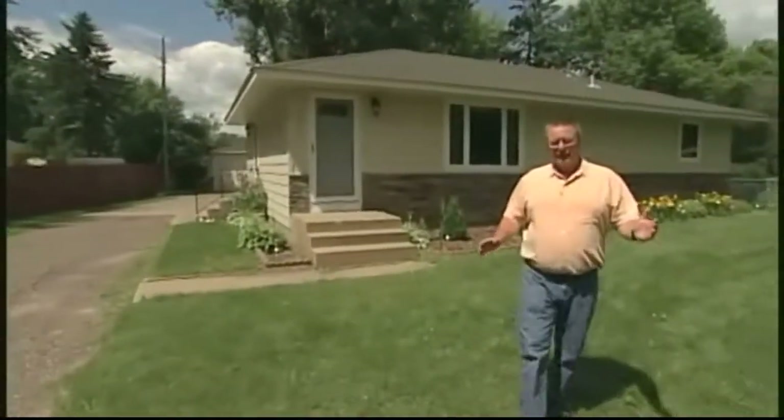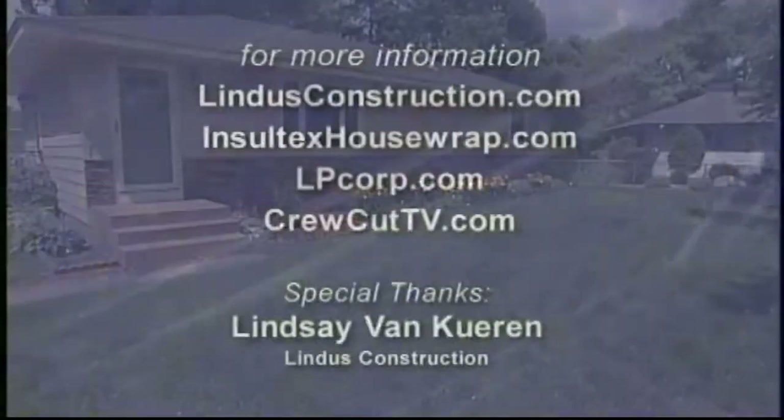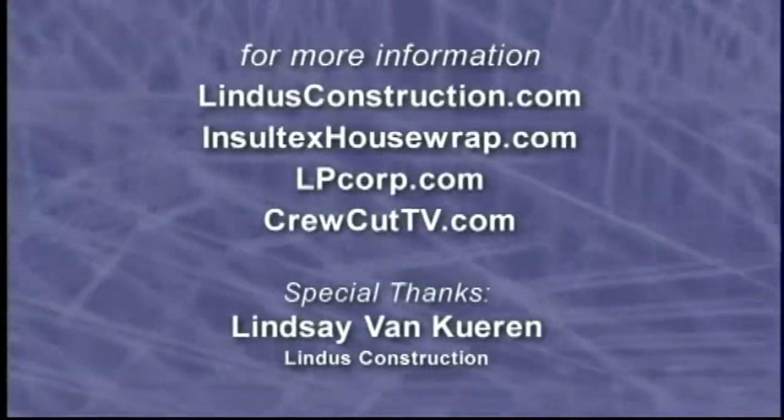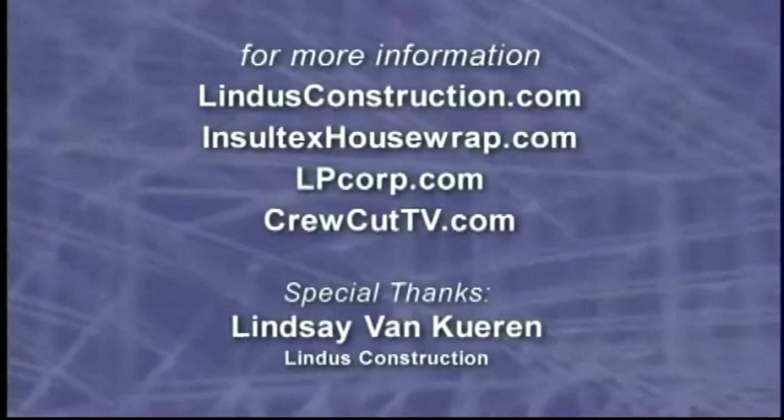We're all out of time for this week's show — sure hope you enjoyed it. We'll see you again next time on Today's Home Remodeler. For more information about today's topic and upcoming episodes, please visit these websites.